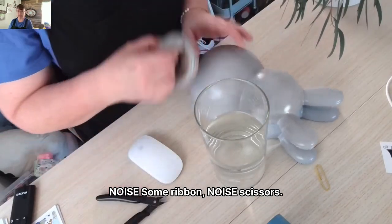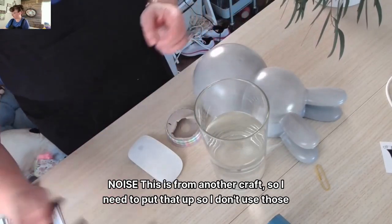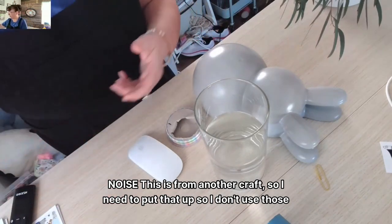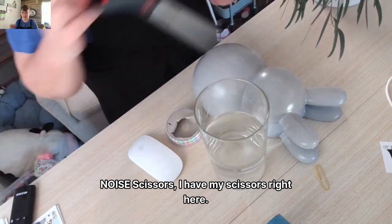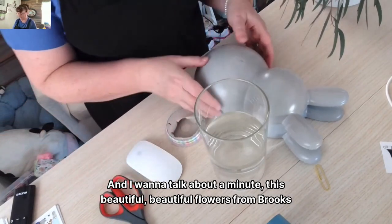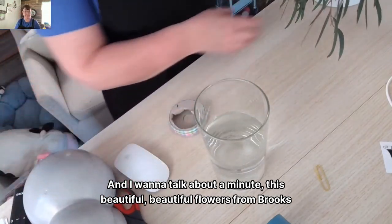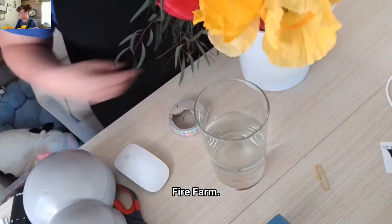Some ribbon and scissors — this is from another craft so I need to put that up so I don't use those again. I have my scissors right here, and I want to talk about these beautiful flowers from Brooks Flower Farm.